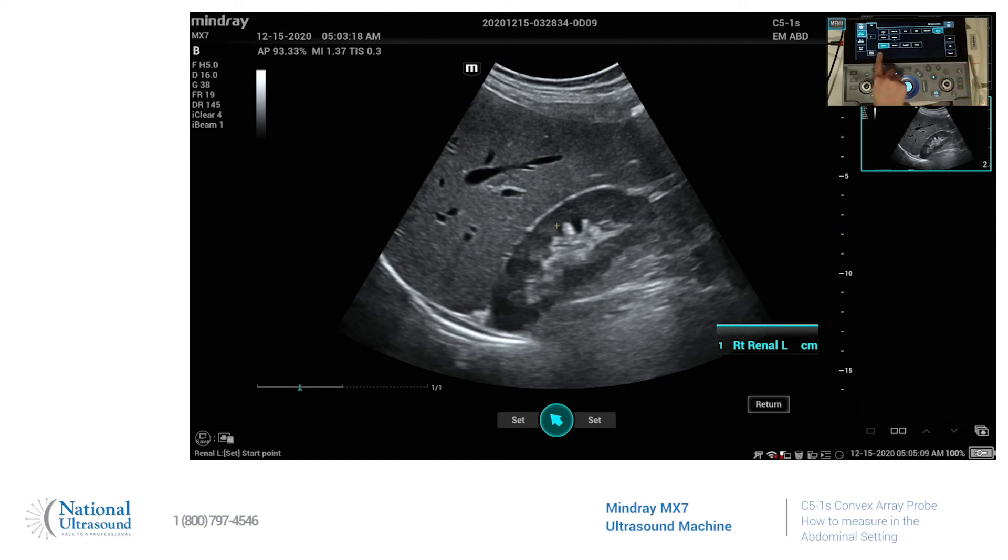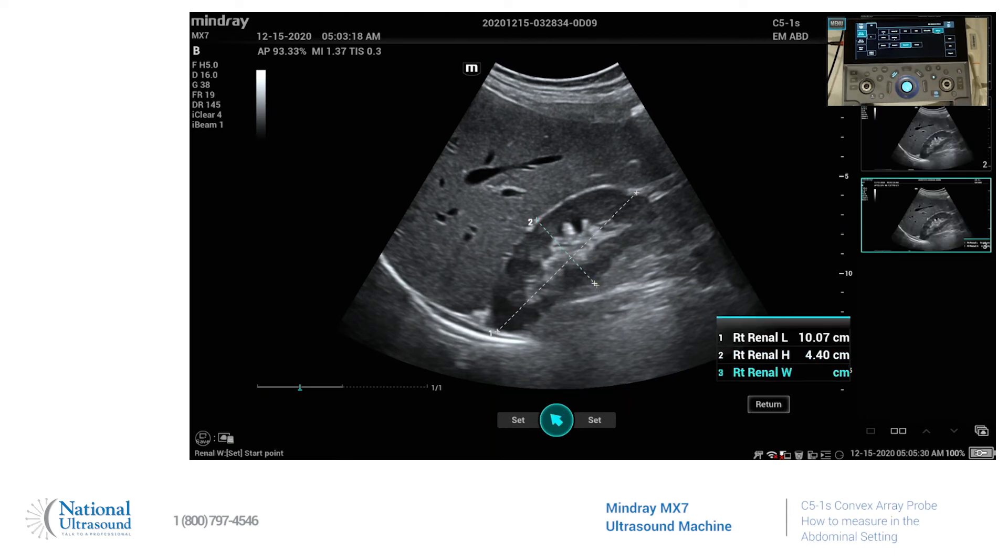So go to kidney — it's on renal length — and these are your set keys. You can use either one, and then we'll bring up renal height. It automatically comes up as it's the next one in the calc package, and we'll save that, and then it automatically brings up your renal width.